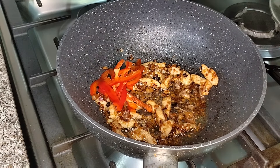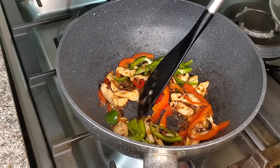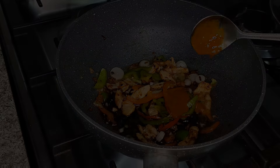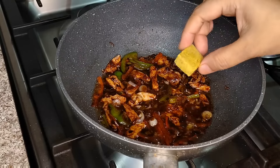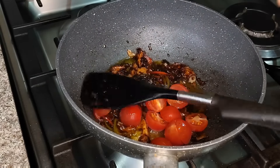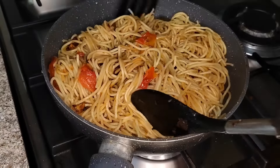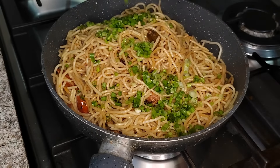Now we will add vegetables — I am adding red and green capsicum. You can also add carrots. Then I add 1 tablespoon of soy sauce, 1 tablespoon of vinegar, and 1 tablespoon of red chili sauce. Adjust the spice to your taste. Then I will add chicken cubes for extra flavor, and cherry tomatoes which are optional. We will add the spaghetti and mix it well so all the sauces combine. In the last I will add spring onions.